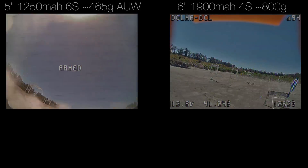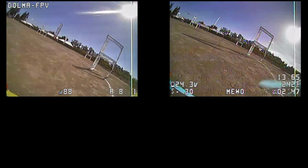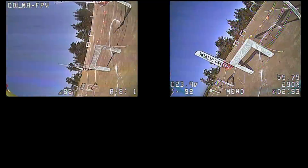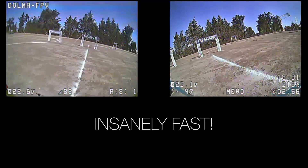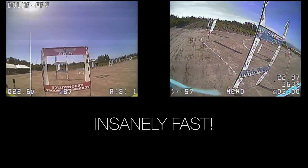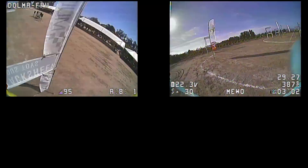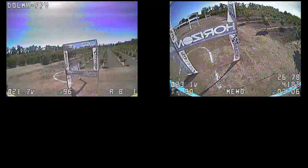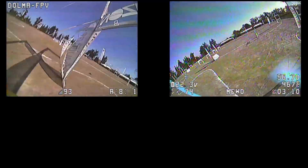As long as your quad is within the competitive range, you are top-league competitive and it's entirely your piloting skill. Dolma FPV and Muo FPV — these two guys are arguably the top couple of pilots in the world. They are so fast it's mind-blowing. When I watch them fly through the goggles, I'm actually afraid because they're going so fast. The frames are flying by so quickly.